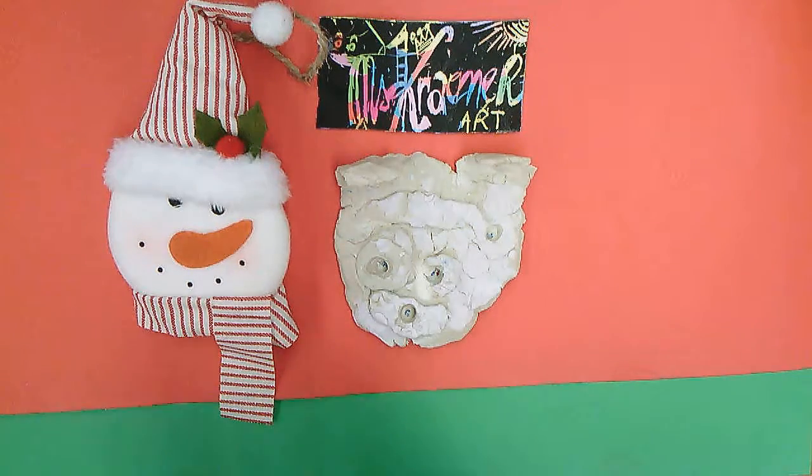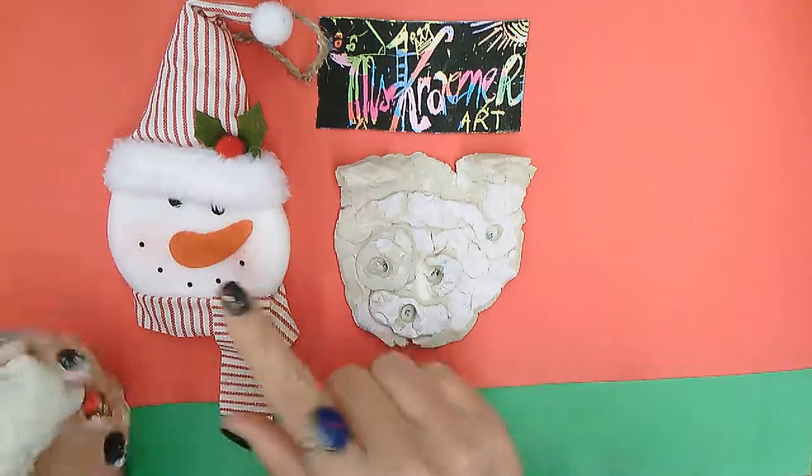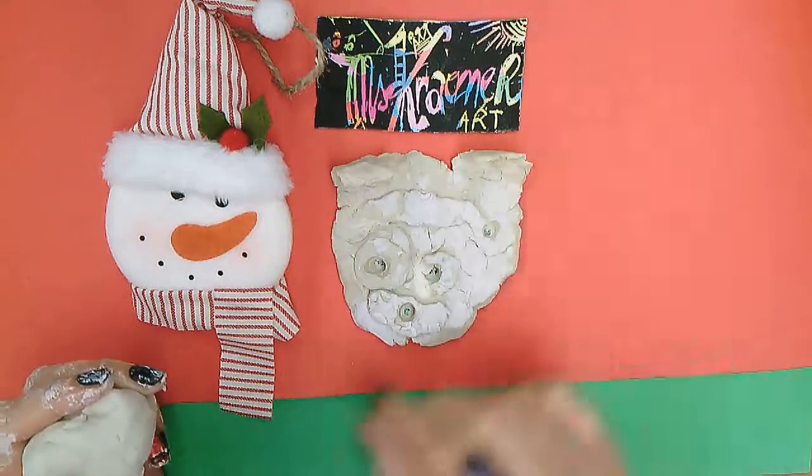Hello, today we're going to be making Christmas ornaments using clay. The inspiration for this lesson will be like a little snowman, but you can make your own pet as well, like a doggy or a little cat that you like.